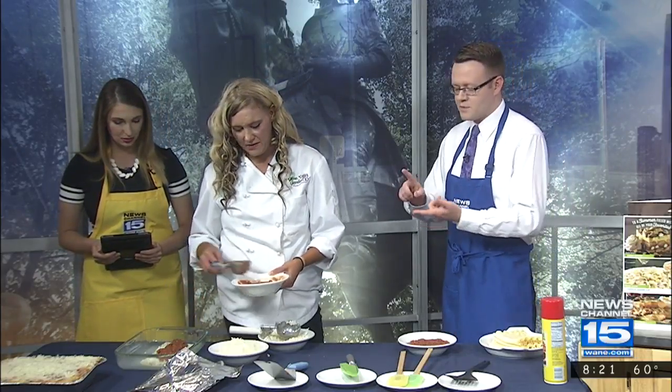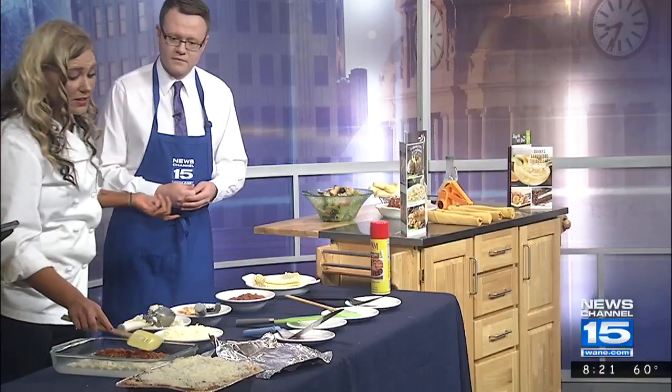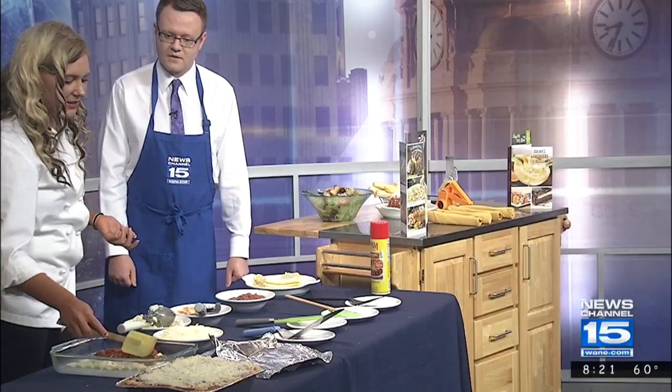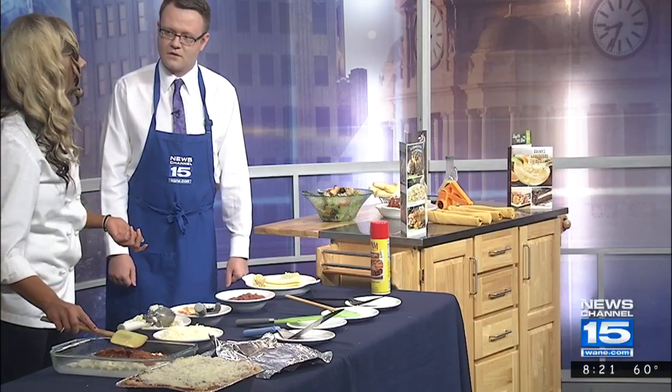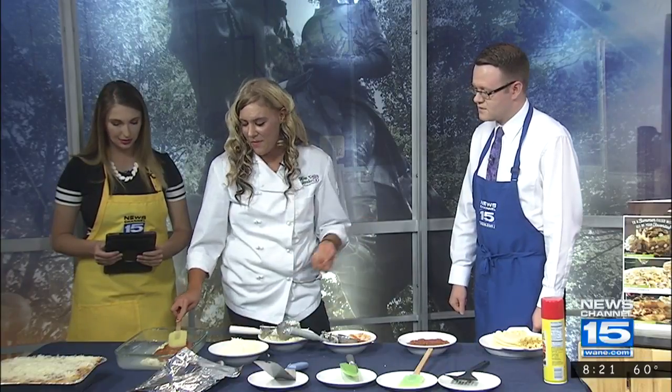As far as spices, can you spice it up with maybe some oregano or basil or whatever you like? Yeah, absolutely. Personally at home when I make lasagna, my husband likes things spicy, so I put a little cayenne pepper in there. He likes a nice spicy lasagna, so maybe cayenne pepper — whatever you want to put into it. My little secret is a little bit of fresh basil in there. So good.